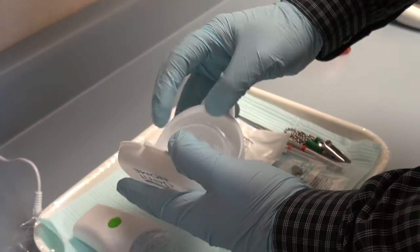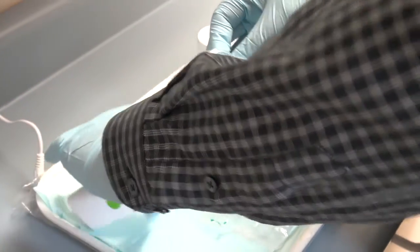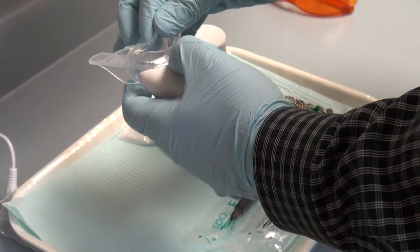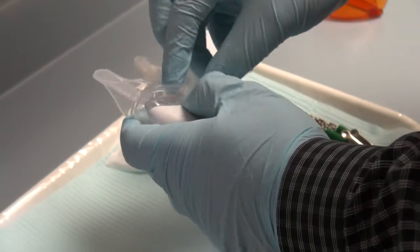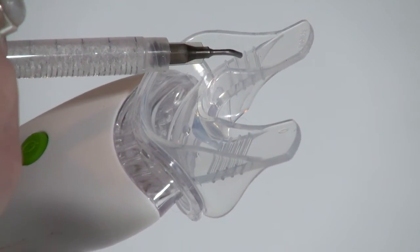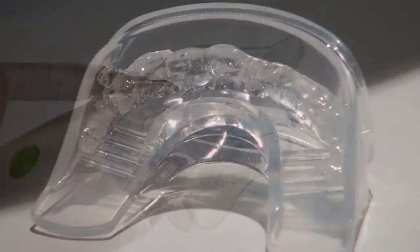Securely connect the tray to the whitening pod by inserting the top edge of the light into the tray and then attaching the bottom edge. Always attach the tray to the pod before dispensing gel to ensure a mess-free attachment. Next, attach the tip to the whitening gel syringe and apply a thin layer of gel along the leading edge of the tray, both top and bottom, ridge to ridge.